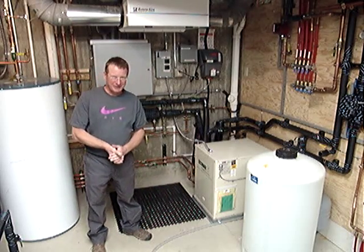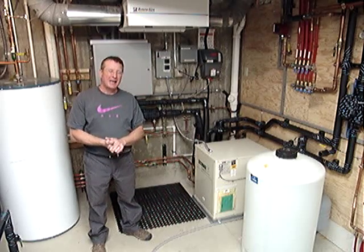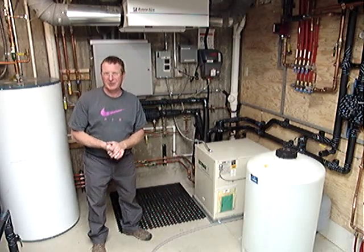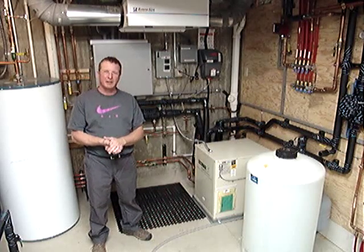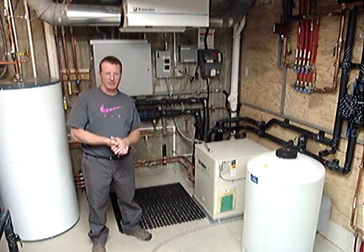Hi, I'm Kelly Clifton with Hydronic Specialists. We are a hydronic or water-based system mechanical contracting company. In this home, we have installed an in-floor radiant heating and in-floor radiant cooling system.